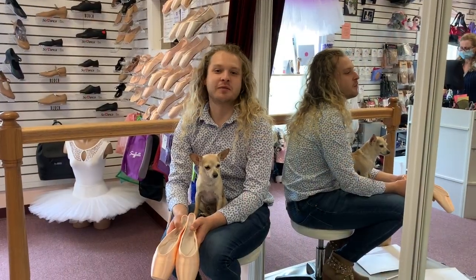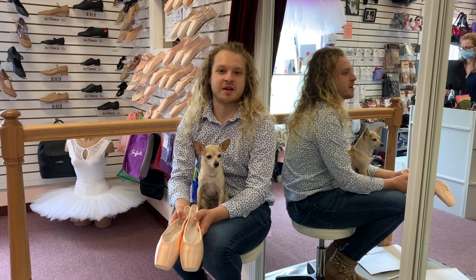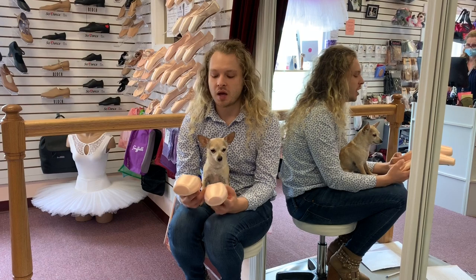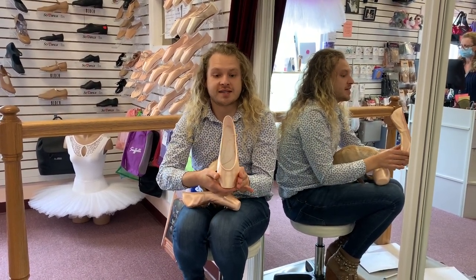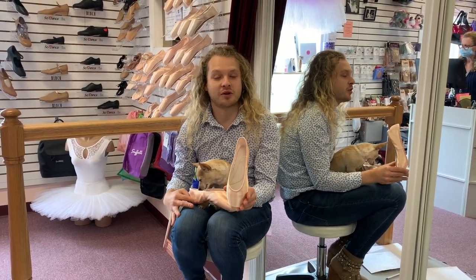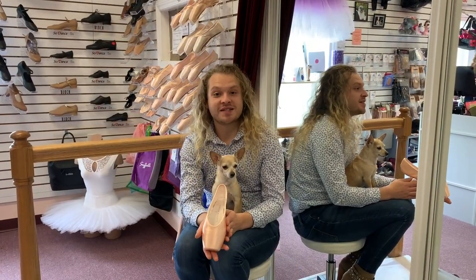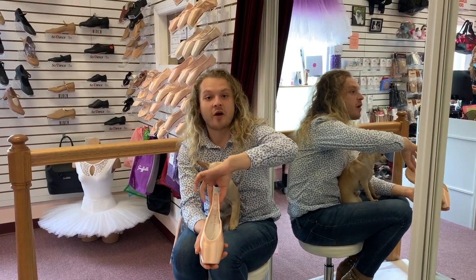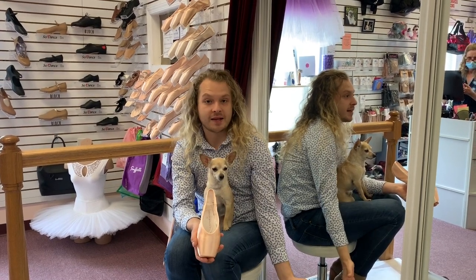Now I would like to talk about the different models that Gaynor Minden has to offer. Gaynor Minden has three different models. I have two of them to show you today, as they are the most popular. We're going to start by looking at the classic fit. It is a little bit more of an oval shape all around and does help to accommodate the fuller foot. This is the sculpted fit. It is different than the classic as it does have a pinch at the waist and then narrows towards the heel, but the box area stays the same as in the classic.